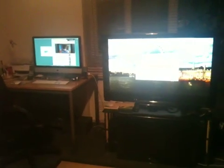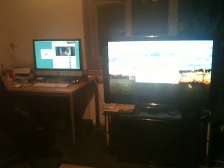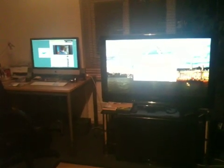Hi YouTubers. This is just to show that I've got a dual display set up now, and the lead I'm using is this lead here — don't know if you can see it that well.